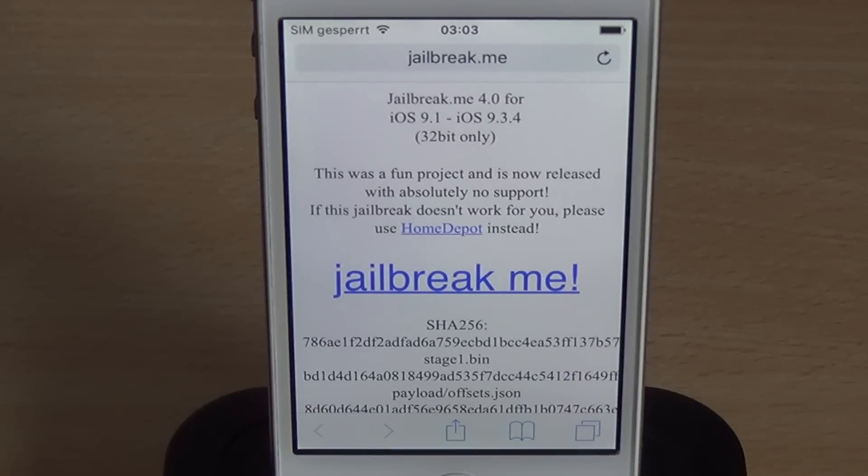I've only tested this on my iPhone 4S running iOS 9.3.1. It might work on other devices, but if it doesn't, please don't bother trying to get this to work. Use Home Depot instead, which has been out for a while and works pretty well. It basically does the same thing, just with an app instead of a JailbreakMe.